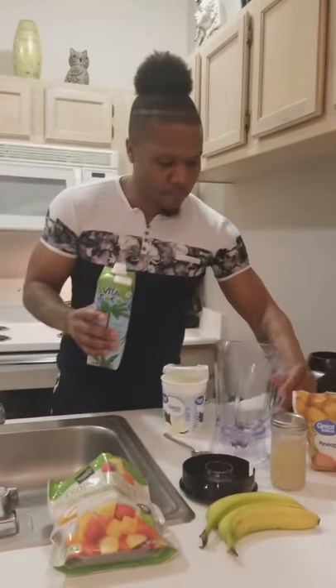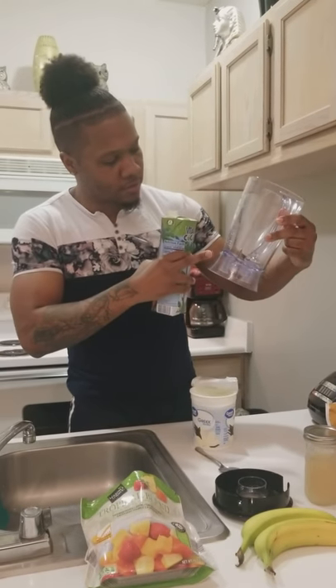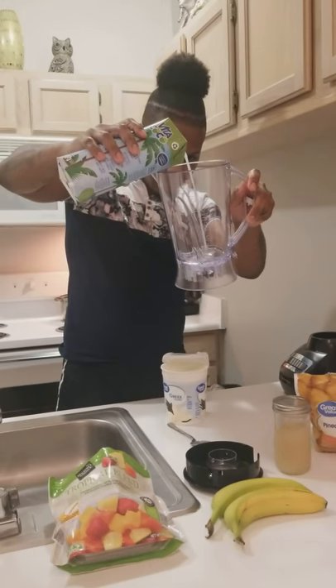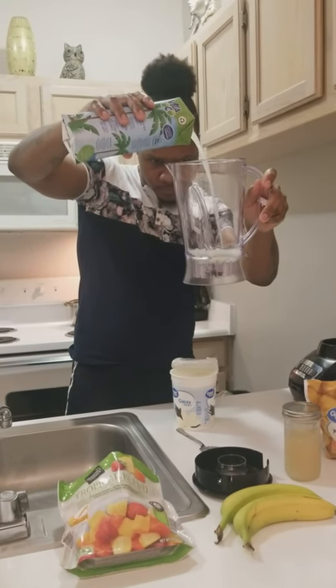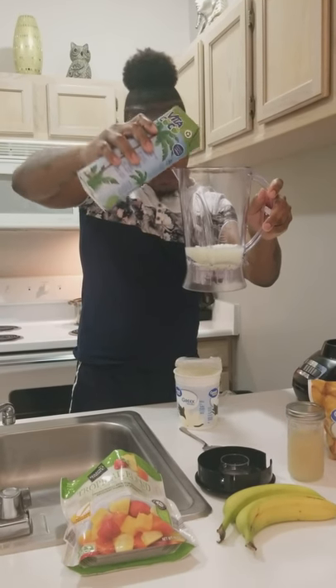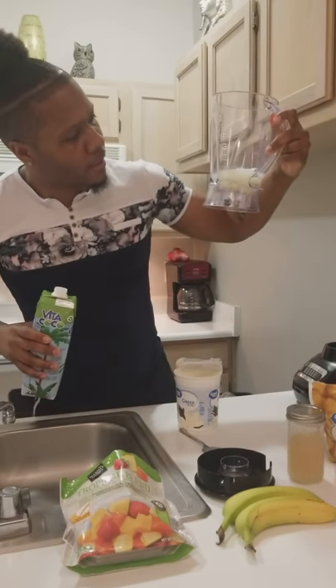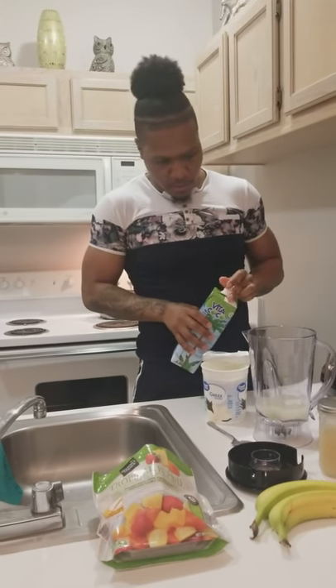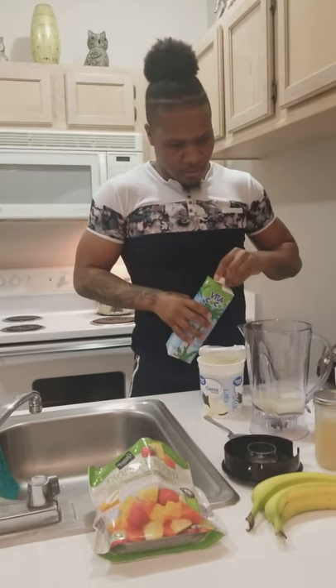So let's go ahead and start with the coconut water. I put it in to about the eight-ounce liquid line. Let's add our coconut water — got a nice little coconut water in right there.